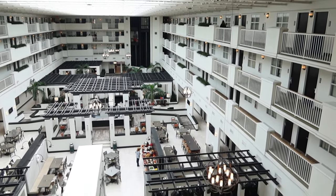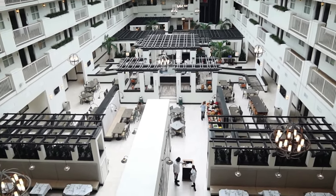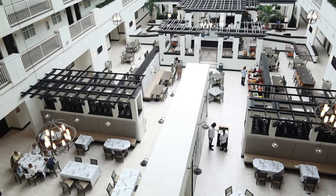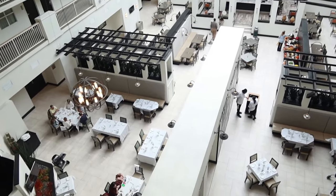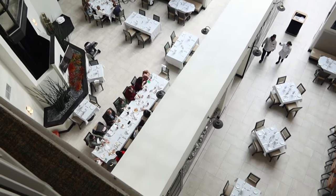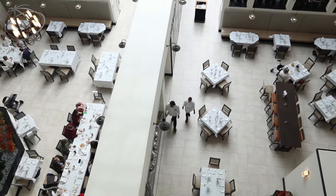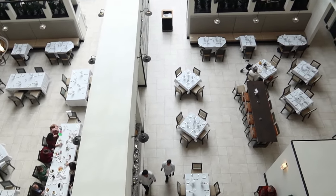I am currently in Florida and this is the Embassy Suites Hotel. I thought the lobby just looked so pretty so I wanted to share it with you all. People are down here having a nice little dinner or lunch — it's close to one in the afternoon right now. I'm here with some family.